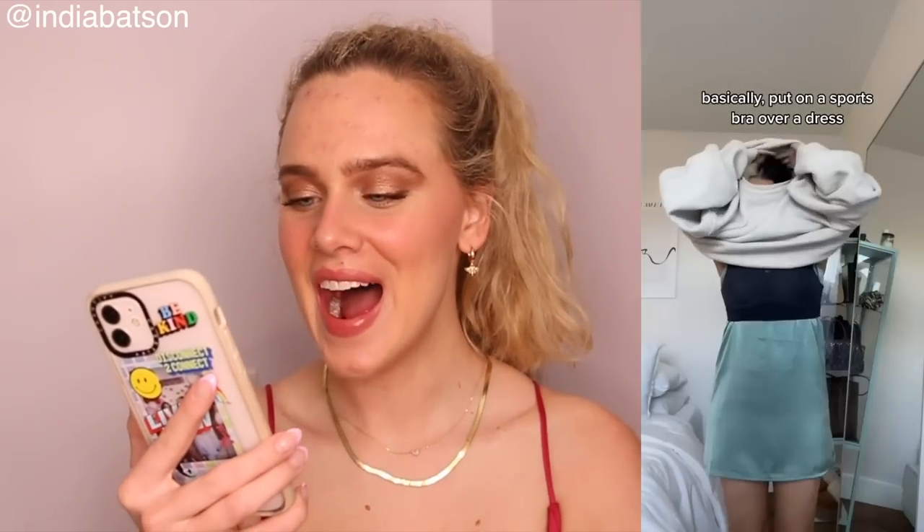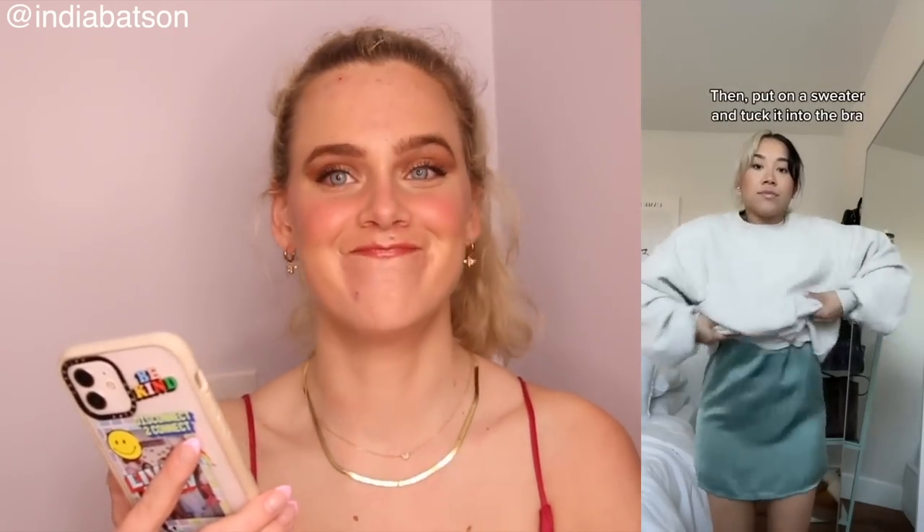We are about to try a viral sweater hack. Basically, put on a sports bra over a dress, then put on a sweater and tuck it into the bra. Genius. Absolutely genius. I love stuff like this because it just opens up the world of possibilities. So we're gonna be diving in with one of my other favorite sports bras from Wacoal — I have it in this lovely eggplant purple color. It's positively magical. I'm gonna be popping this on over the dress. I don't have a ton of clothes, and this allows me to have more outfits by creating stuff like this. Okay, let me find a sweater.